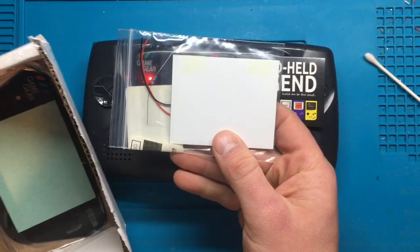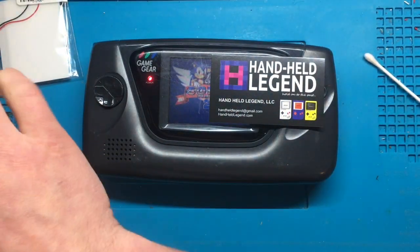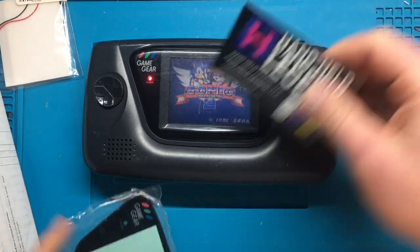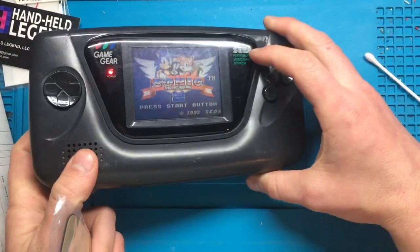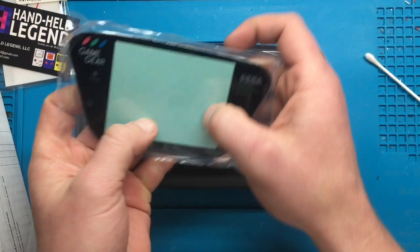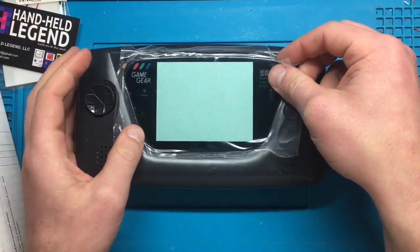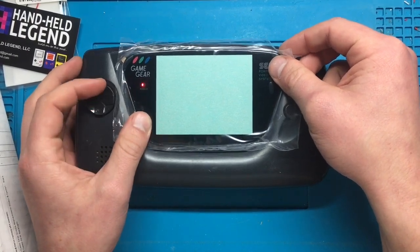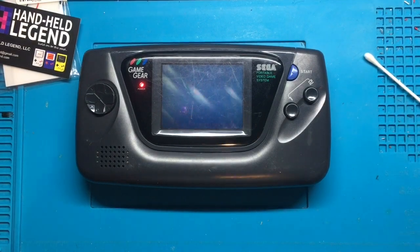I've also ordered a new lens — you might notice the existing lens is pretty scratched up since it's plastic. I've ordered a glass lens to replace it, which should look quite a bit nicer. But first things first, we need to open this up, so let's get right into that.